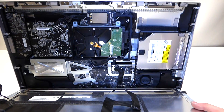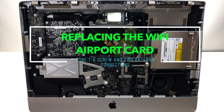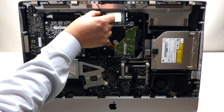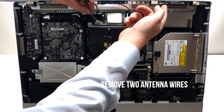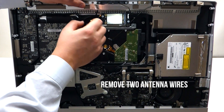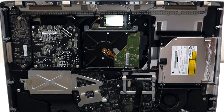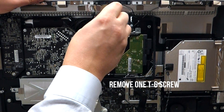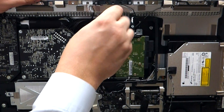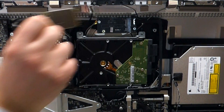Now that those cables are out, we can go ahead and lift up the LCD. Next we're going to go over how to replace the Wi-Fi card. The top plug goes up to the antenna up top and the second one is on the bottom. There's only one screw to unscrew, which is a T6 screw. Just undo that screw, and the card will lift right up and you can pull it out.